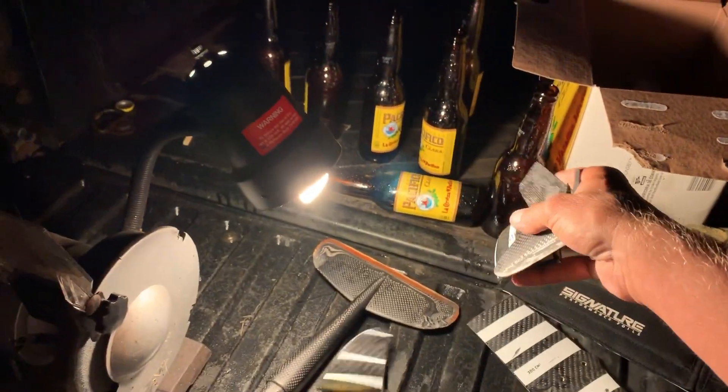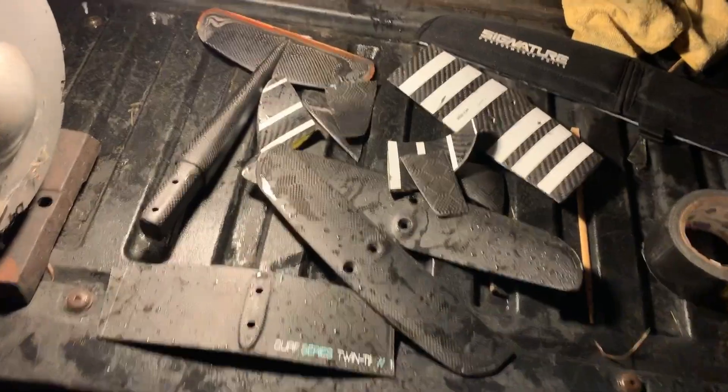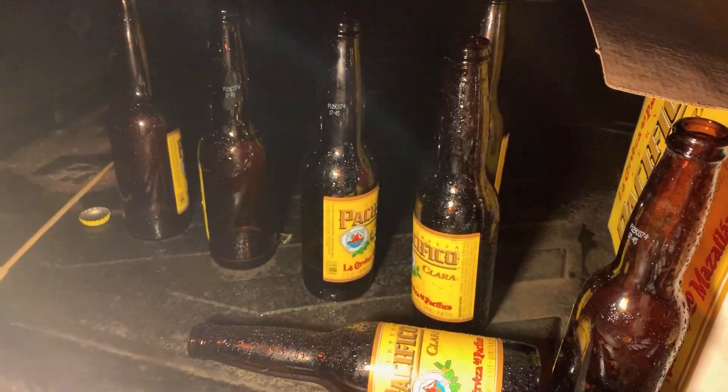Oh pal. Here we go, here we go. Here's the secret sauce. Wrapped it up! Still got three left boys, alright.